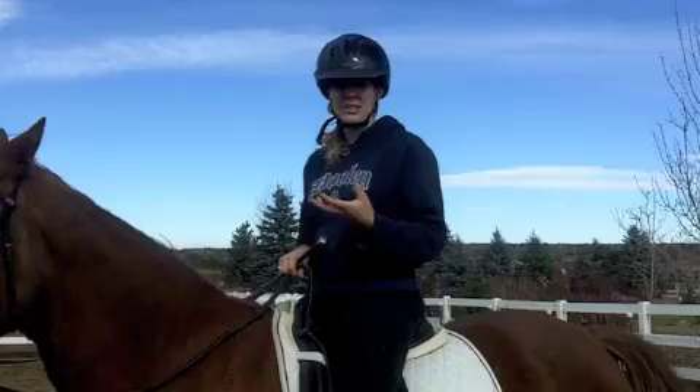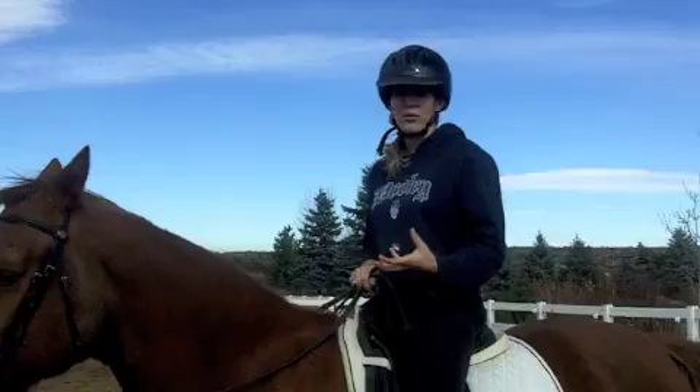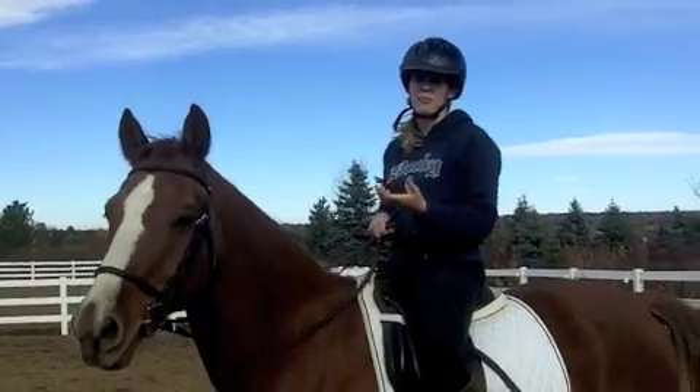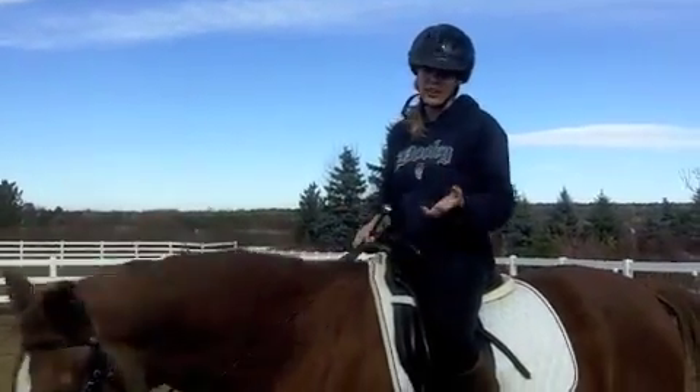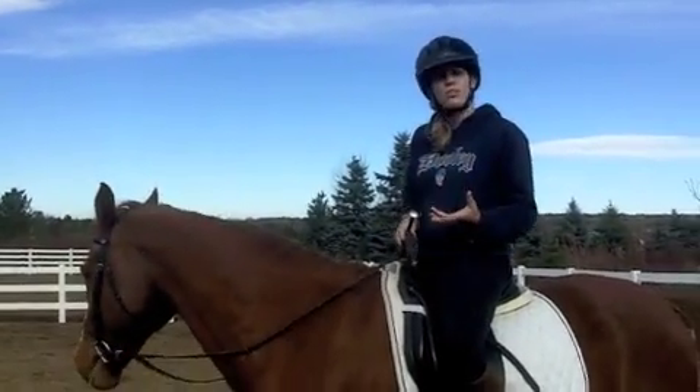There are a few things that are important to remember about upward transitions. The first is that you never want to give your horse conflicting aids. You don't want to yank on his mouth and then kick him at the same time, because you're telling him stop and go, and he's not going to know what to do. That's oftentimes when you get horses misbehaving because they're confused.